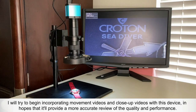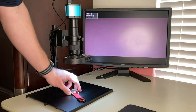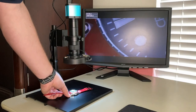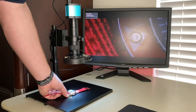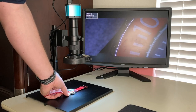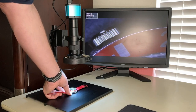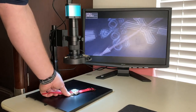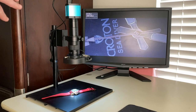I just wanted to show you what I'll try to incorporate into my future videos — some of these videos and screenshots. I've been really busy but hopefully you'll like this. This is my Croton Sea Diver — it's okay but you can really kind of see the quality, or lack thereof really, of this particular one. It's one of their cheaper ones. I don't want to bash this watch because it's a good everyday watch for me, I wear it on a regular basis. But this is really fantastic — hopefully you enjoyed this video and you're looking forward to seeing more videos with this in it. Thank you.